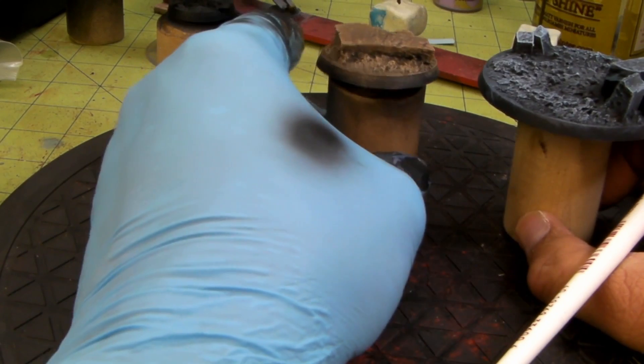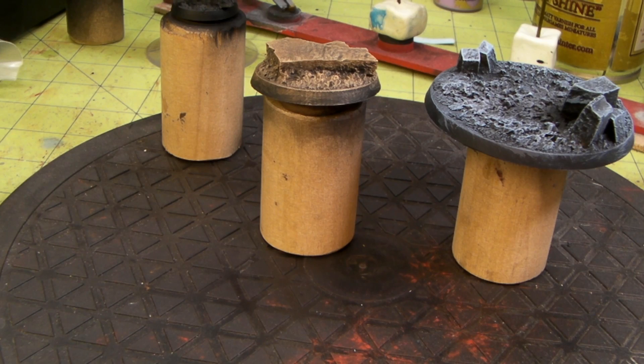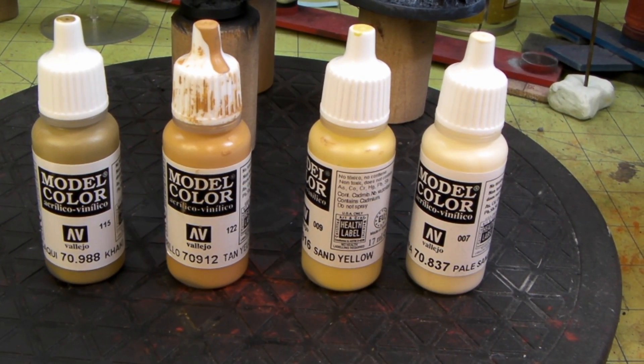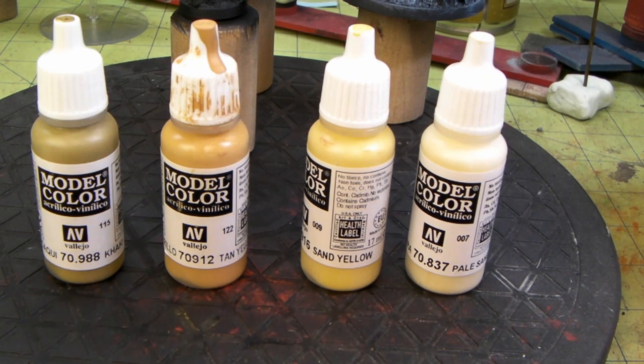So we've got the 65 and the 40 going. Let me get some paint set up for the 25 and we'll be done. Okay, we're on the last base. We're going to have some more fun with the color — going with a khaki from model color, a model color tan yellow, a sand yellow, and a pale sand. Just changing it up a little bit, having fun. I know it's not for an army or anything — just experimenting with colors to see what you get. The brown one could fit almost any army, and we'll see how this one turns out.